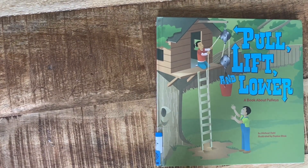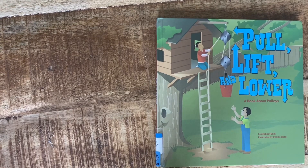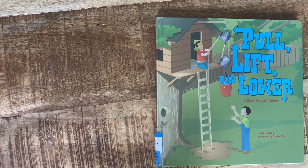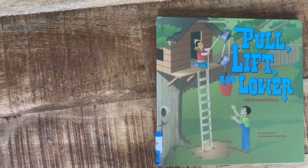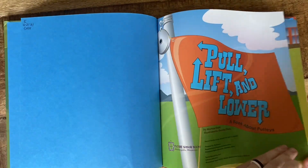Rosie didn't exactly use a pulley in her story, but pulleys — which is what you see in the picture right here — they can do lots of things and they are simple machines that help us get work done. We're going to read about some of the things that they can help us do. Pull, Lift, and Lower: a book about pulleys.